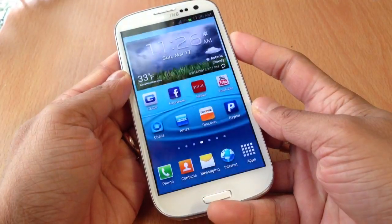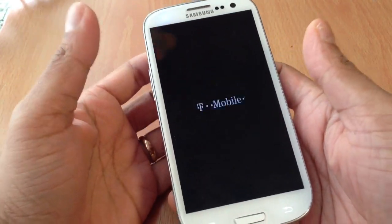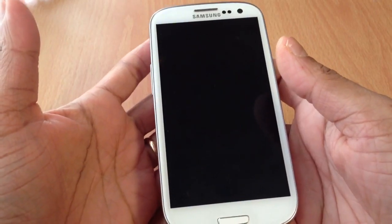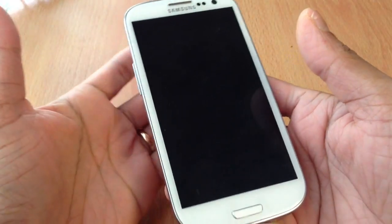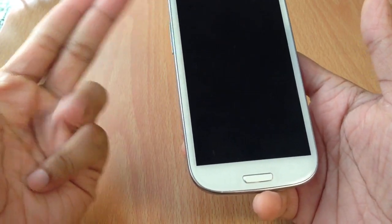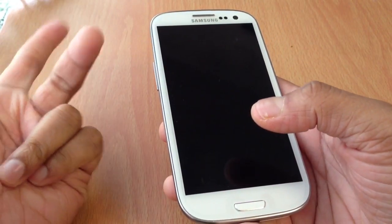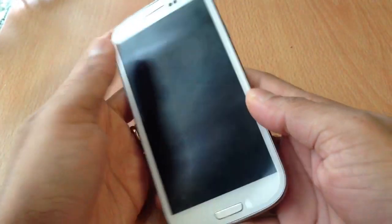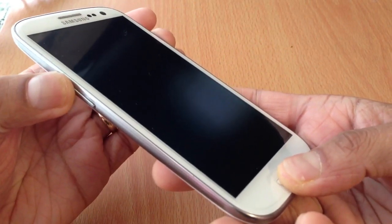First thing: turn off the phone. You also have to have your phone rooted with SuperUser because we're going to flash it from ClockworkMod. If you guys don't know how to root, you can watch my other video on how to root T-Mobile Galaxy S3 on 4.1.1. That rooting method also works for Sprint, Verizon, and AT&T. Okay, so hold volume down, power button, and the home button to get into recovery.